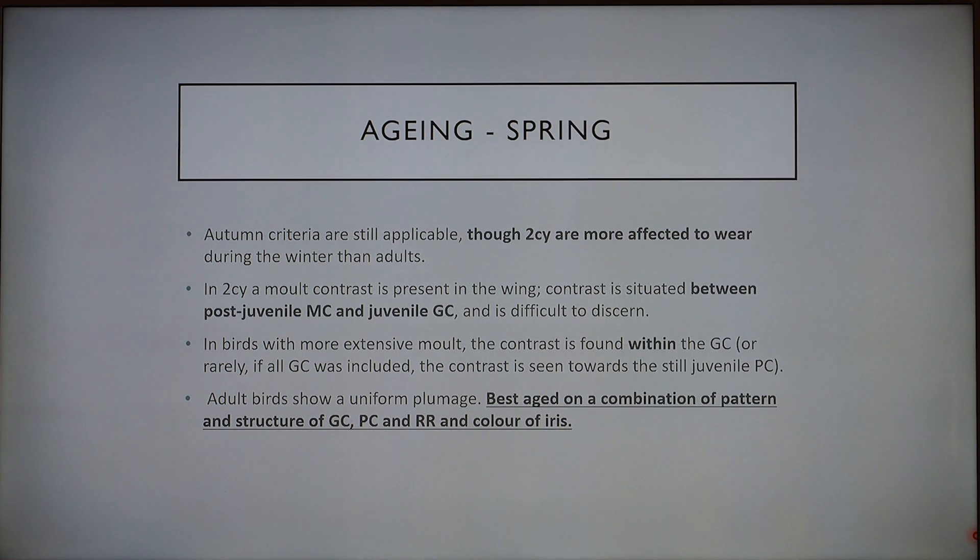Molt contrasts are usually in the wing. We look for a contrast between post-juvenile median coverts and juvenile greater coverts, but that's quite difficult to see. We also look between greater coverts and primary coverts, which are juvenile. In adult birds the plumage is uniform and in general the best criteria to age is to look at the whole combination of the pattern and structure of the greater coverts, the primary coverts, tail feathers, and also the color of the iris. Although in spring you can't really use the iris because most second calendar year birds already have an adult-looking iris.